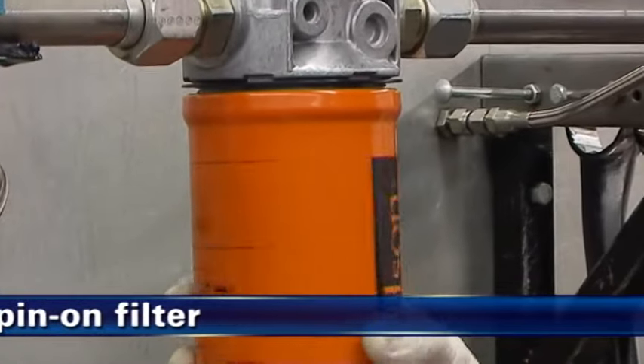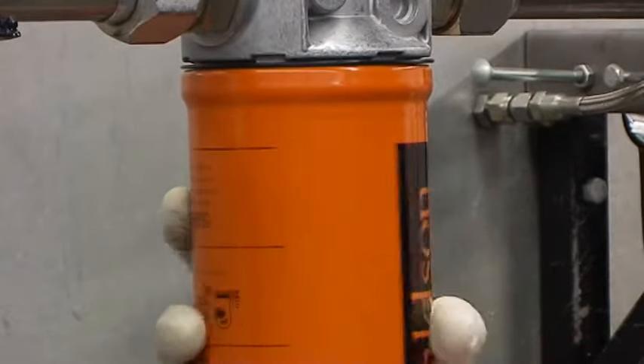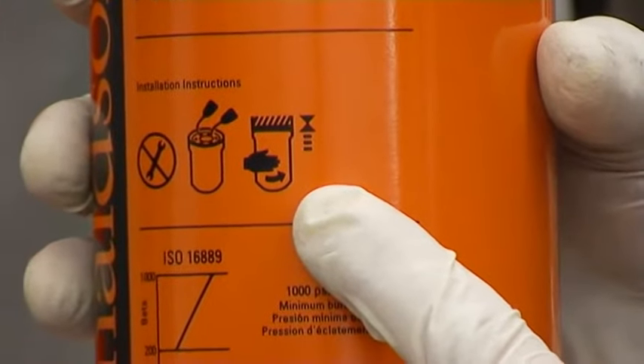Montieren Sie als sechsten Schritt den Anschraubfilter und schrauben Sie ihn an, bis der Dichtring die Dichtfläche berührt. Folgen Sie für die endgültige Verschraubung des Filters den Anweisungen auf dem Filtergehäuse. Ziehen Sie den Filter nicht übermäßig an.